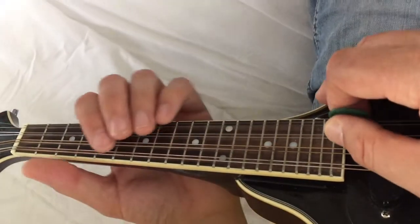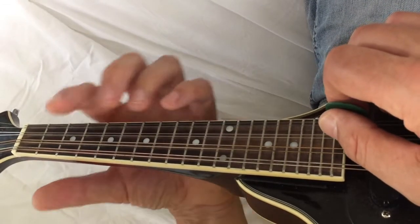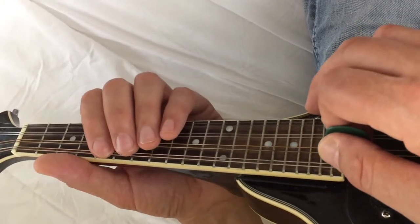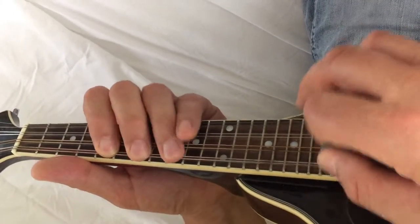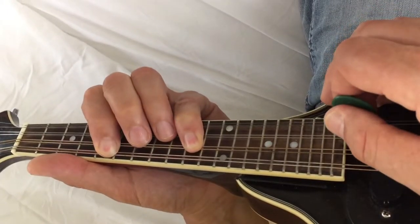Let's start with the major scale. Imagine the song you want to play is in C. This is C major to start with. That's C major.